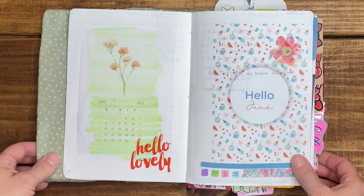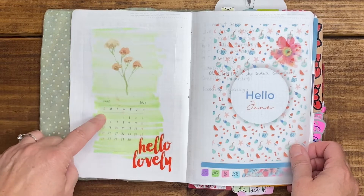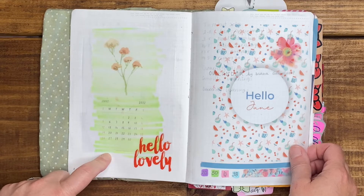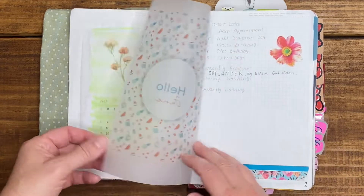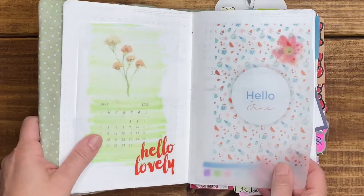Next up we go into June. I just have a vellum here — I'm not sure where I got this printable from — and then I put the important dates for the month of June.